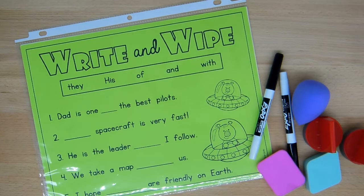So in that case there may not be enough room for the children to print whatever it is that they need to print on their write and wipe center.